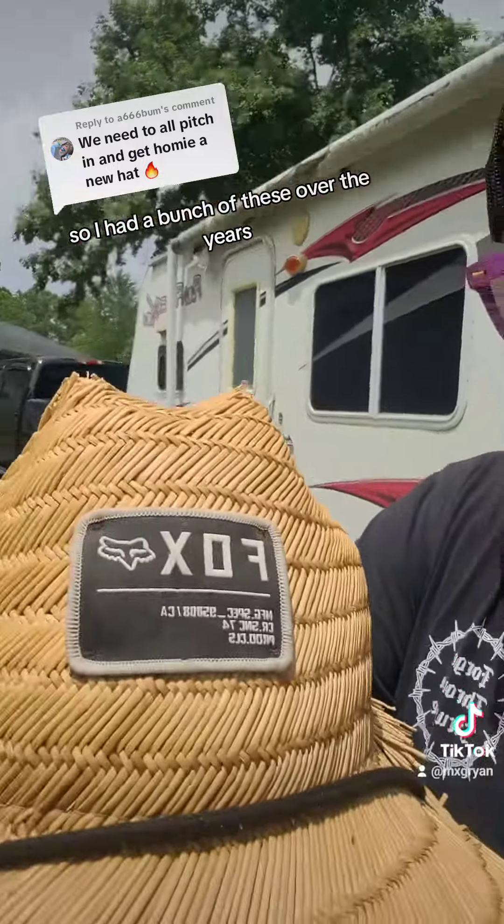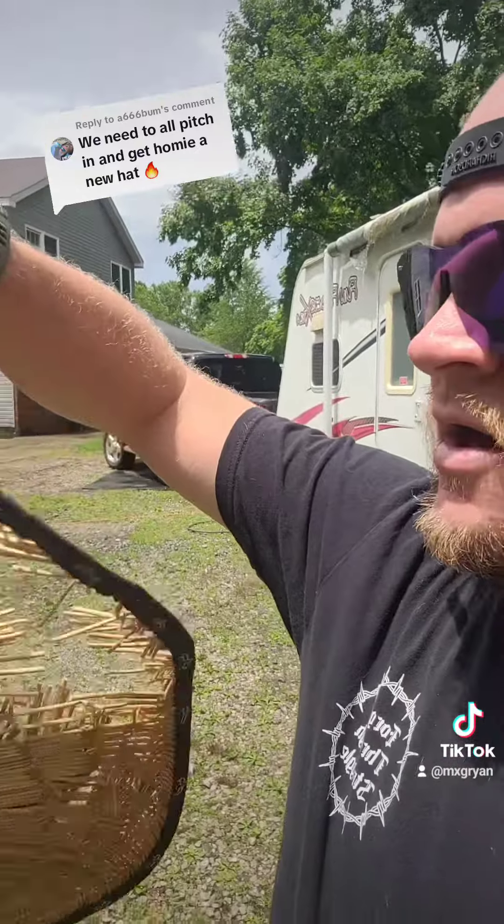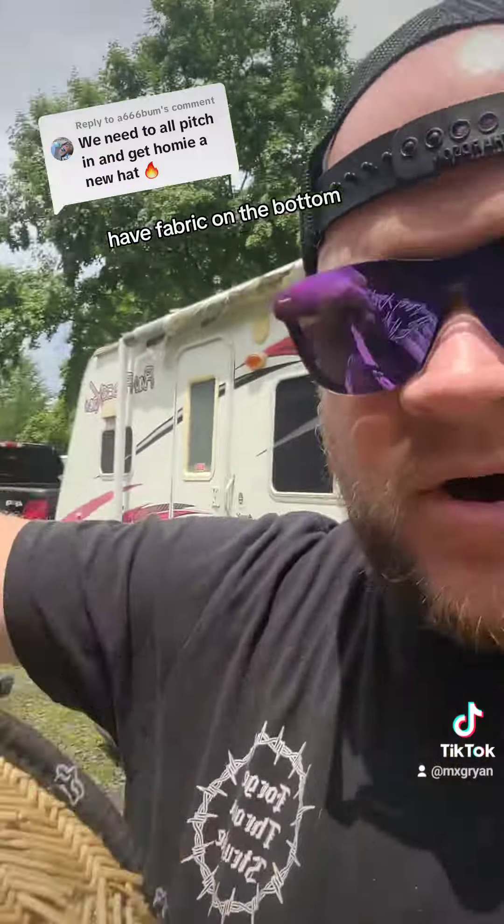These things are awesome for keeping the sun off you in moto dad life. I've had a bunch of these over the years — Fox ones, FMFs — there's all kinds of companies that make these straw hats. I really like the ones that have fabric on the bottom instead of straw.